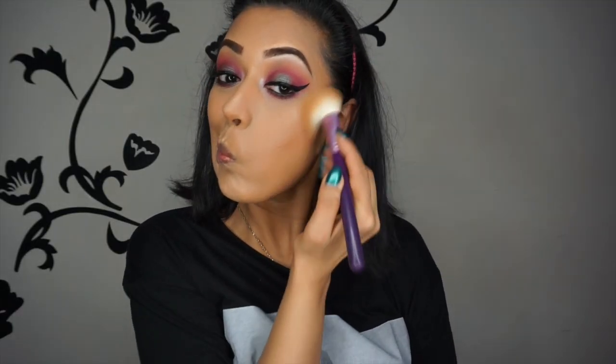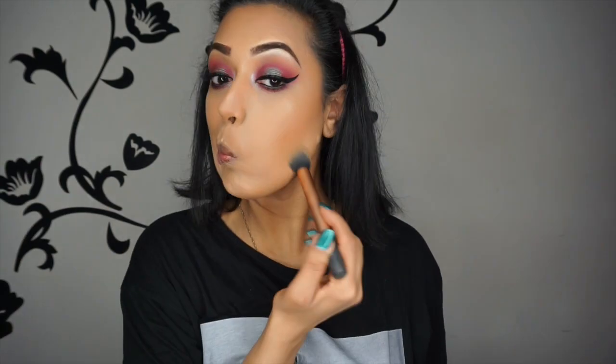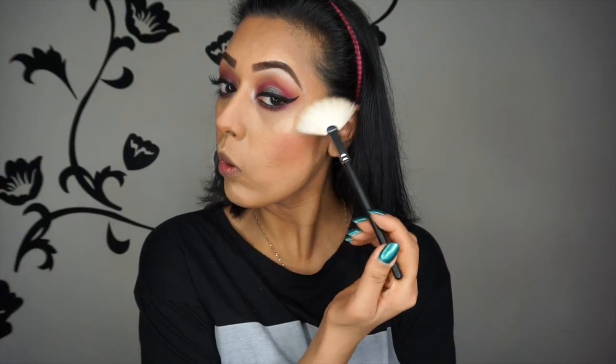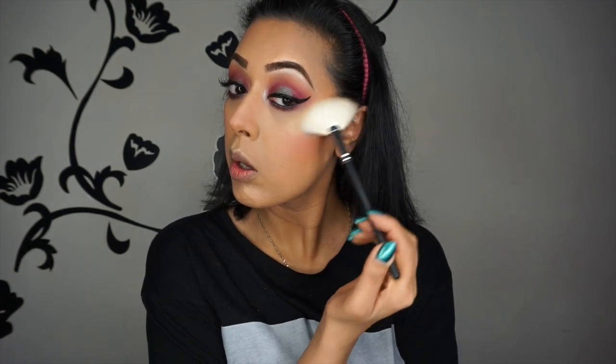To set that contour, I'm using Bad Habit and an F4T angled contour brush by Sigma — and the contour is by Makeup Geek. Then I'm tidying it all up with the Kat Von D Shade and Light palette again, using that same Real Techniques contour brush. Then I'm using a blush from the MAC Flamingo collection called What I Fancy, using a blush brush by MAC to apply it. Then I'm using the Morphe M310 fan brush to apply my highlighter — the Anastasia Beverly Hills So Hollywood Illuminator — to the cheekbones, to the nose, and then to the Cupid's bow.